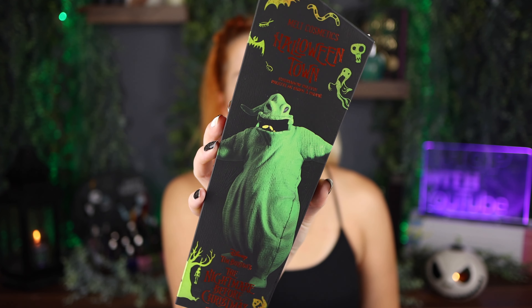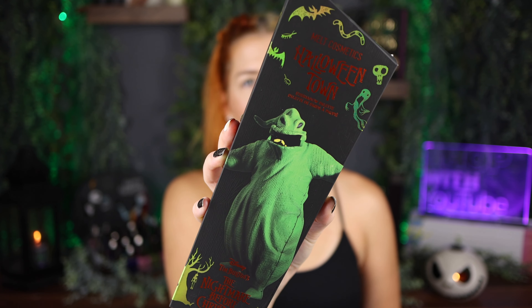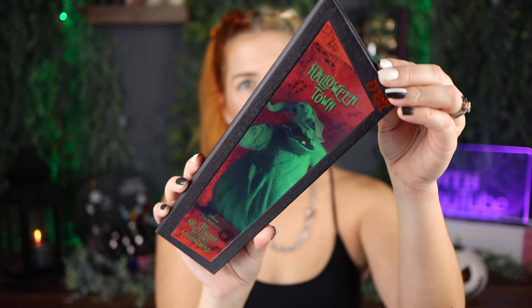It's drying down completely matte. I'm just worried about how they'll hold up, but other than that I like it. Here is the shadow palette themed after Oogie Boogie himself — retailing for $60. You'll see Lock, Shock, and Barrel on the outer packaging, and the lenticular lithograph is so cool. I love when palettes do that. The back was really cool too — a nice little touch.